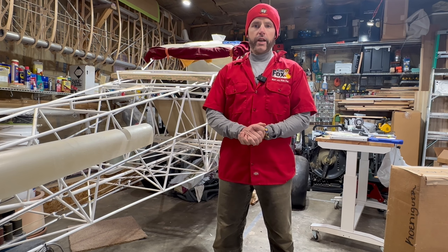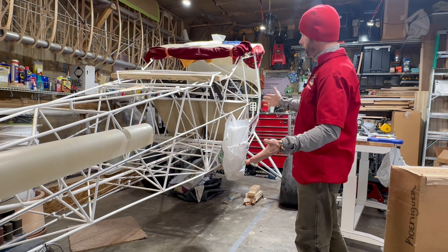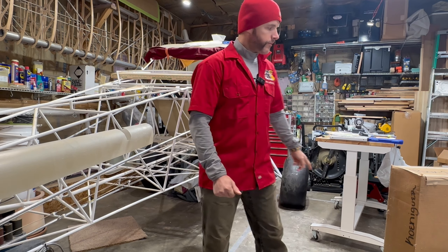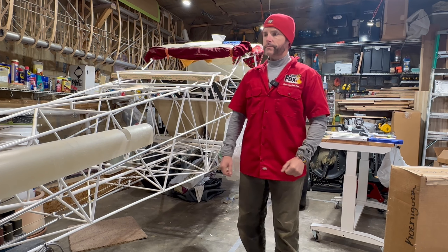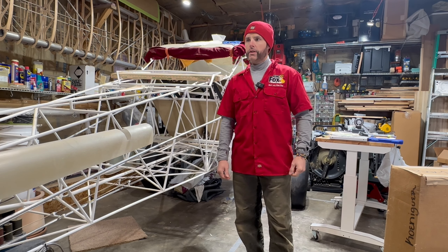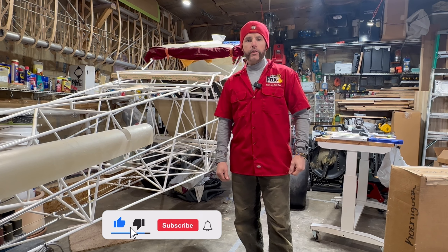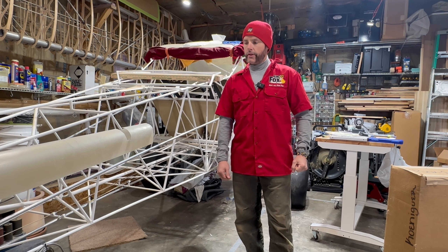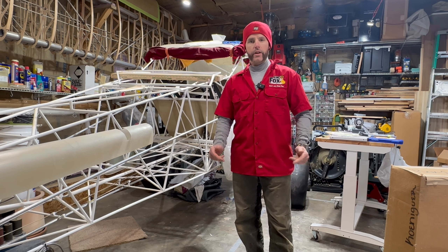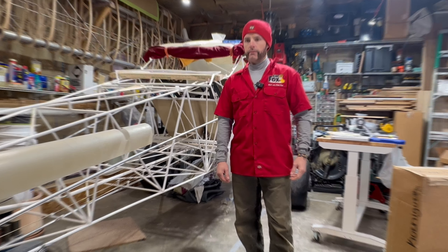Hello everybody and welcome back to the KingFox channel. My name is Matt Conager and I'm building the Kitfox Series 7 STI. Still have a problem with that tire — it's in the works. Today's video is going to be a continuation of the vertical stabilizer and the rudder. Hit the like button, the subscribe button, and the little bell for notifications so you don't miss out on future build videos.